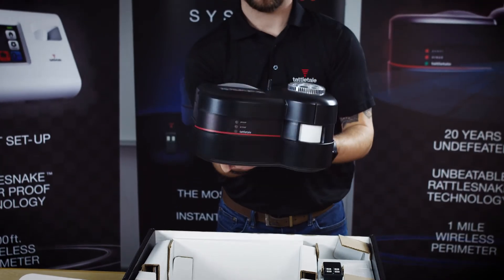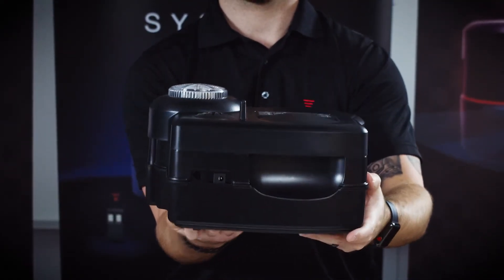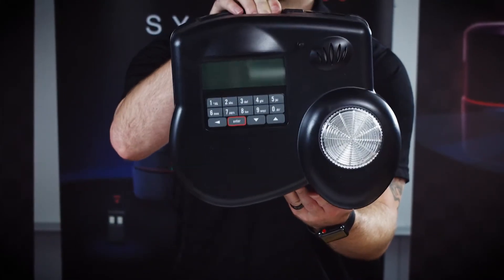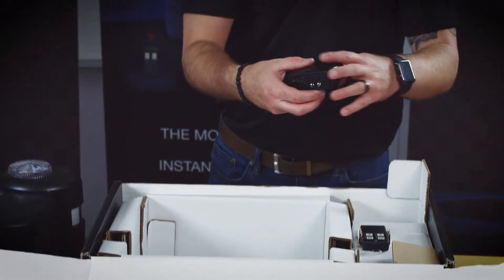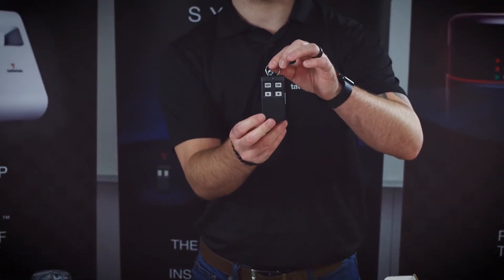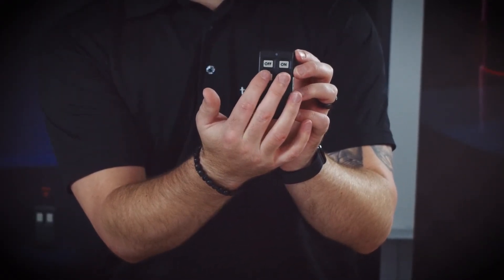Take out the unbeatable, tamper-proof base unit for the Tattletale Pro. This is the system's brain, and we'll show you how to program it in just a few minutes. You'll also find the power cord for the base unit and a remote-controlled keychain, which includes on and off buttons as well as a pair of panic buttons.